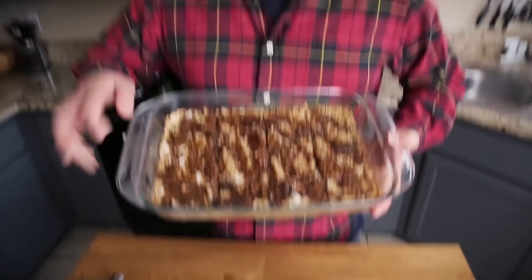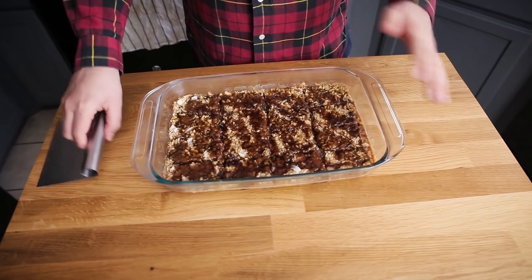I allowed the tray of bars to cool to room temperature and then placed them in the fridge. After a little while I scored them so that they're a little bit easier to cut. This isn't as set up as I might like, just because I wanted to finish this video. I would say if you wanted to serve them, make these the night before so they have enough time in the fridge to become firm enough to get out of the pan. I like to use a bench scraper to get these out — if you don't have one, just use a spatula.